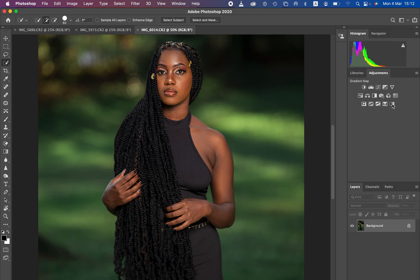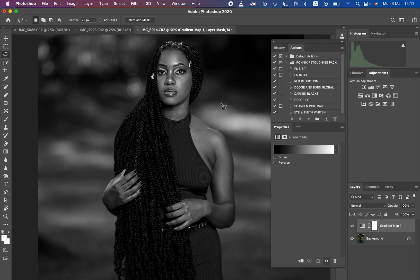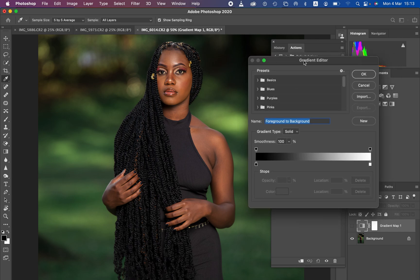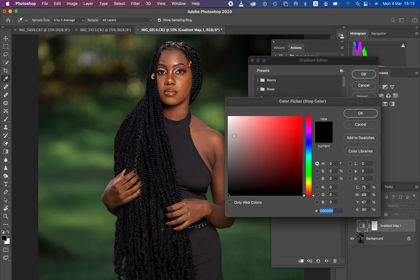Come to the gradient map and select it — it will apply a color to the image. Hide this layer, select the gradient icon, then single-click on the color to open the gradient editor. Change the color picker tool to five-by-five average so it's precise when copying the skin tone. This dark point will be the darkest point of the skin tone, and the other will be the brightest point.